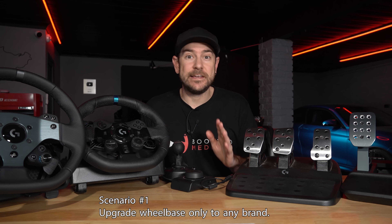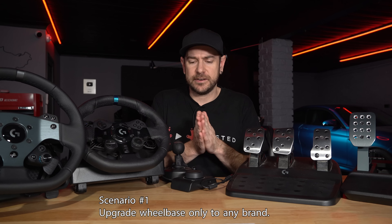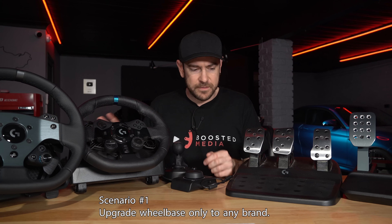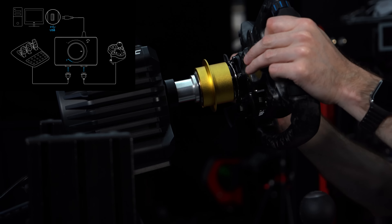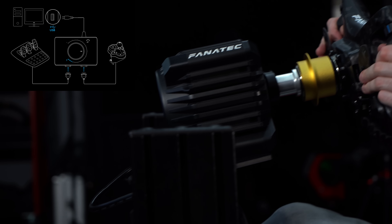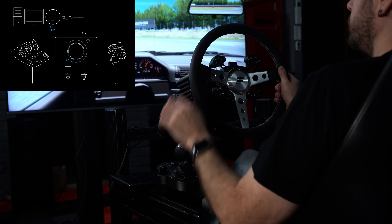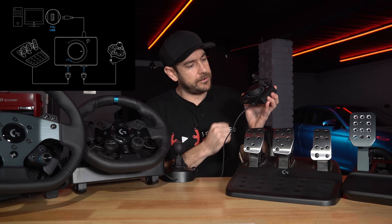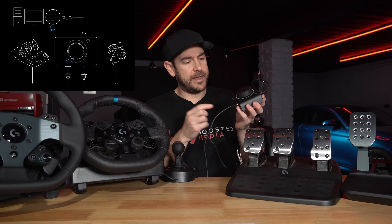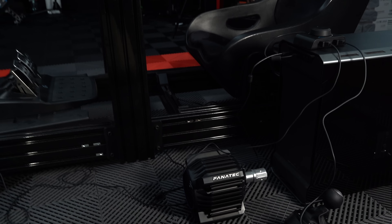So scenario number one — and this is a PC specific scenario simply because consoles generally don't allow you to have multiple USB devices plugged in. So if you're wanting to use a different brand wheel and then make use of say Logitech pedals and a shifter, unfortunately that isn't going to work on console, but it will work on PC. Basically you've upgraded your wheelbase and you're wanting to make use of your old Logitech pedals, maybe your driving force shifter. What you can do is grab the cable from your driving force shifter, plug it into one side on the RS-232 connection and plug your pedals into the other side. Then you just simply plug the racing adapter into your PC and you're all up and running with your shifter and pedals functional with whatever wheel and wheelbase you want to run.